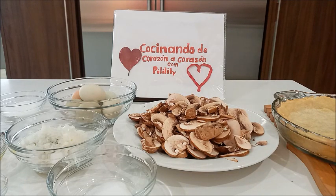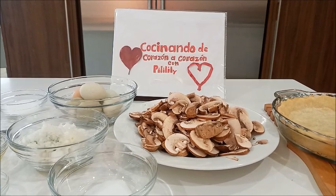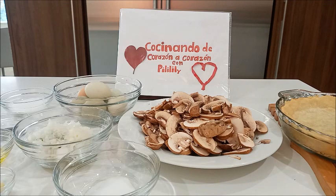Saludos amigos y amigas desde cocinando de corazón a corazón con Piri Lili, les damos la bienvenida, esperando y deseando que se encuentren bien. Saludos para todos.